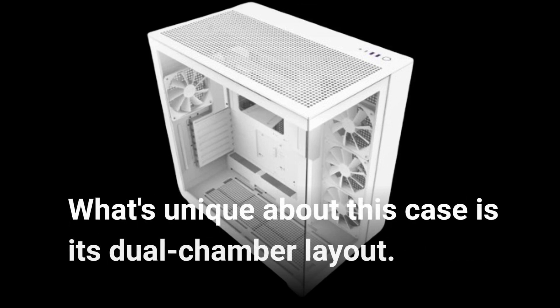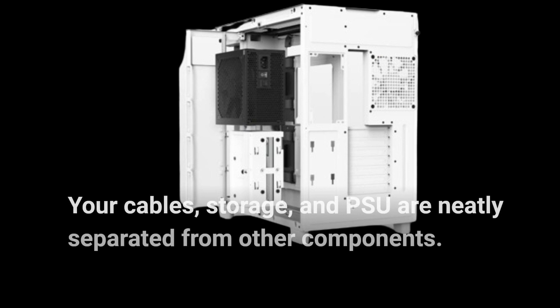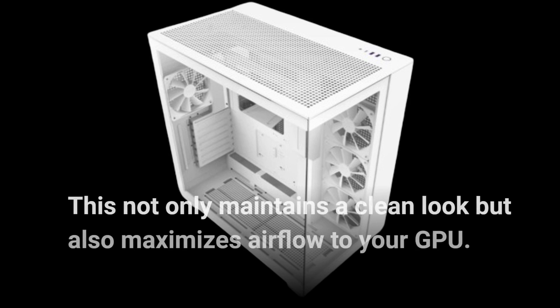What's unique about this case is its dual chamber layout. Your cables, storage, and PSU are neatly separated from other components. This not only maintains a clean look but also maximizes airflow to your GPU.